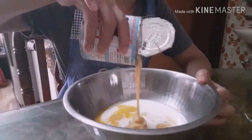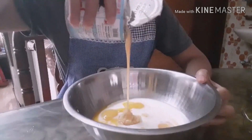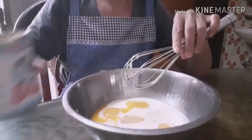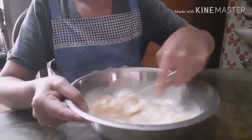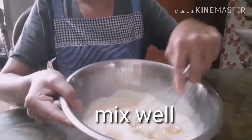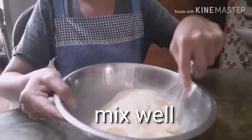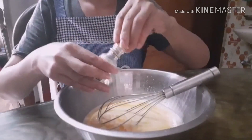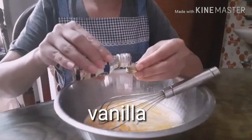Half cup of condensed milk — half a can. Vanilla.